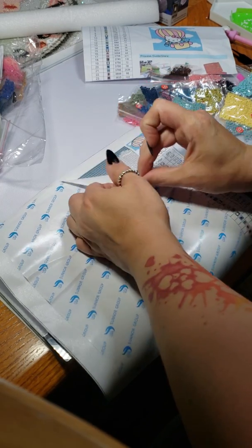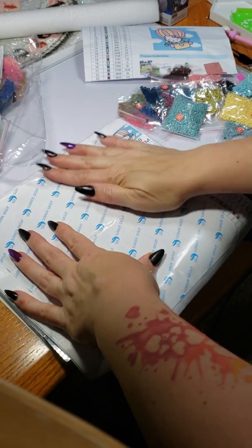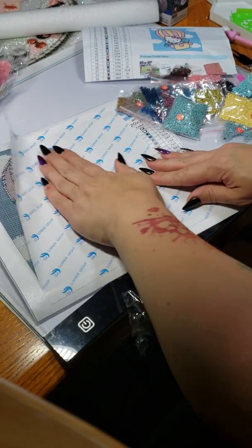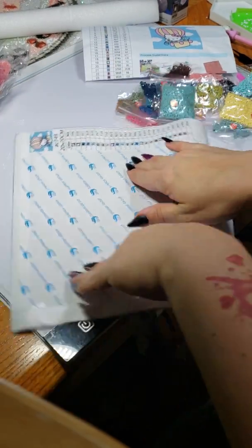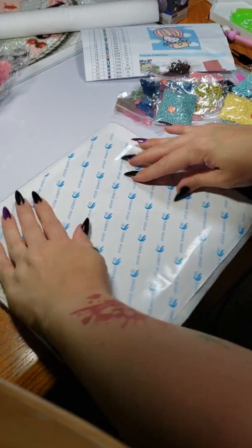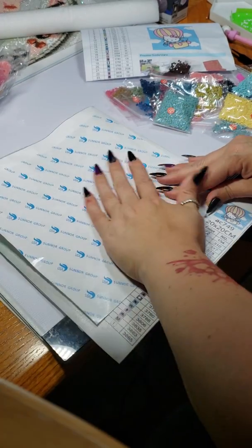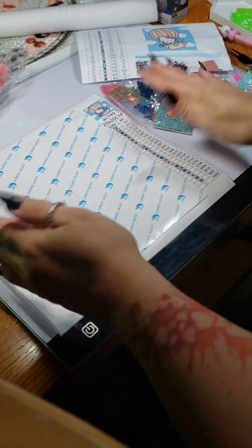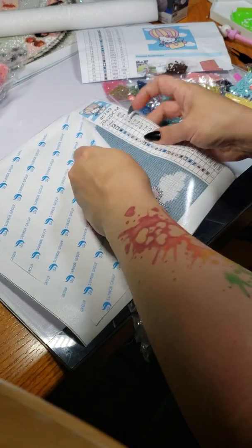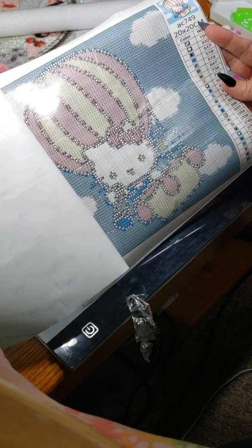I learned this trick online from watching other diamond painting people: if you just peel back the corners on each side and smooth it back, that actually helps it lay flat. I've done this many times now and it's amazing how much more flat you can get it immediately. Anyway, since this one's tiny I'm going to pull it back and see the pattern — it's pretty cute.